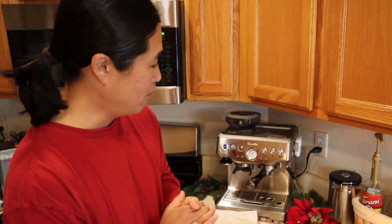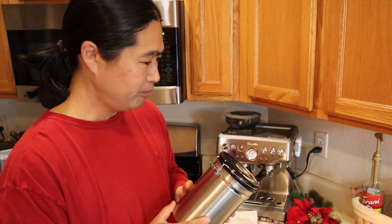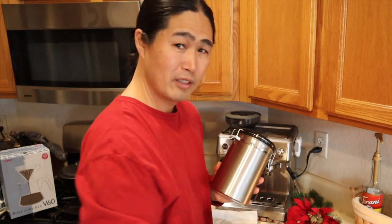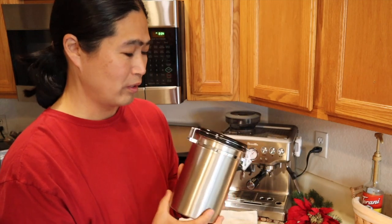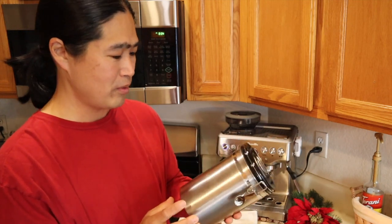Number four on my list is a coffee container. You could use a glass jar, but buy somebody — or buy yourself — this stainless steel coffee container. It's not that expensive either, about $15 to $16 at the most. I'll put the link below.